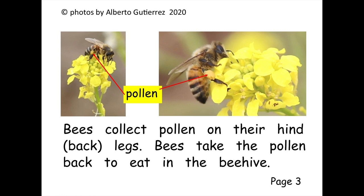Bees collect pollen on their hind — that means back — legs. Bees take the pollen back to eat in the beehive.